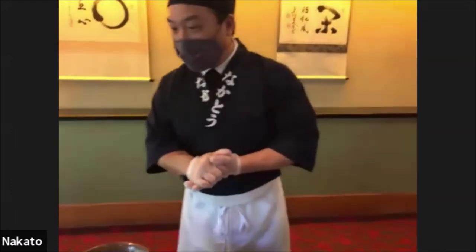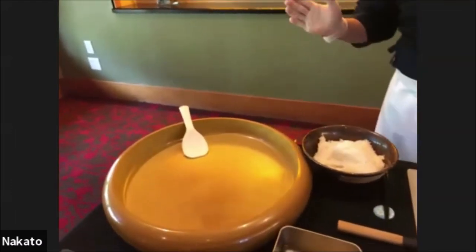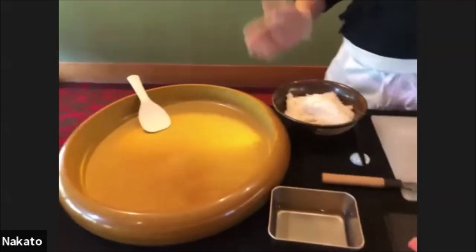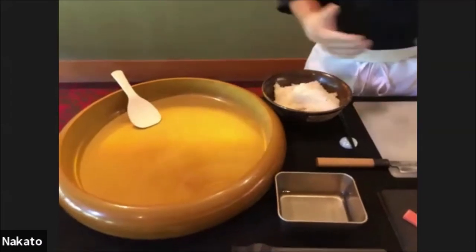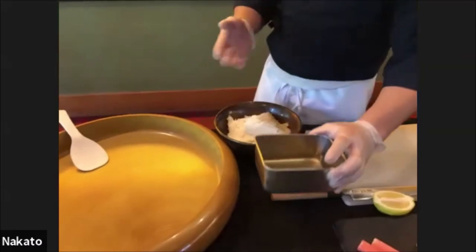Without further ado, I'll pass it over to Ikumi. Let's start with the sushi rice. One of the most important things in sushi is the rice. We have our own special mix for the vinegar. However, you can go to the farmers market and buy pre-mixed sushi vinegar — that's already done for you.